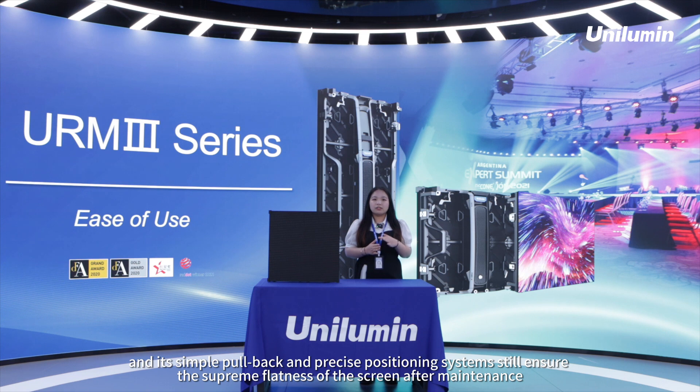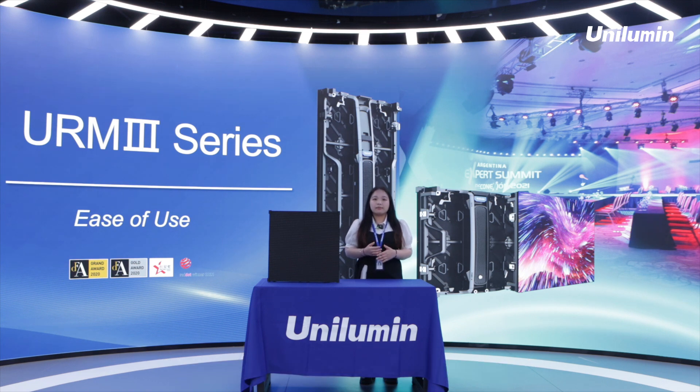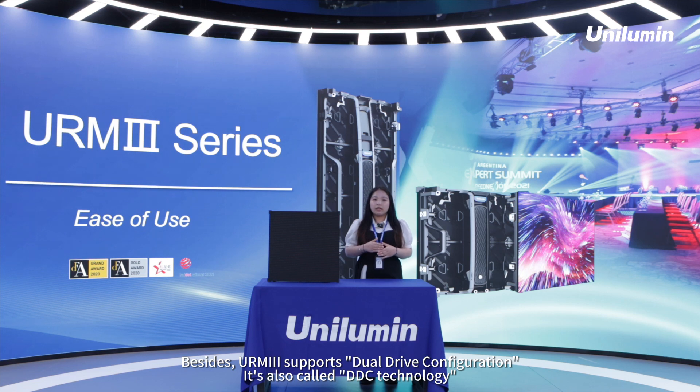Its simple pull-back and precise positioning systems ensure the supreme flatness of the screen after maintenance. Besides, URM3 supports dual-drive configuration, also called DDC technology.